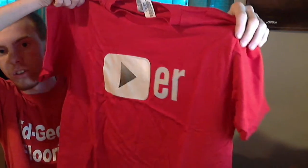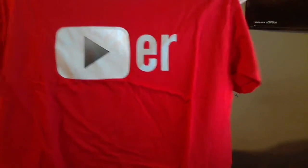Last but not least, inside the box we have a Player shirt — that's the YouTube app logo — and it says 'Player' on the front. On the back it has the YouTube logo, so that's really really nice.